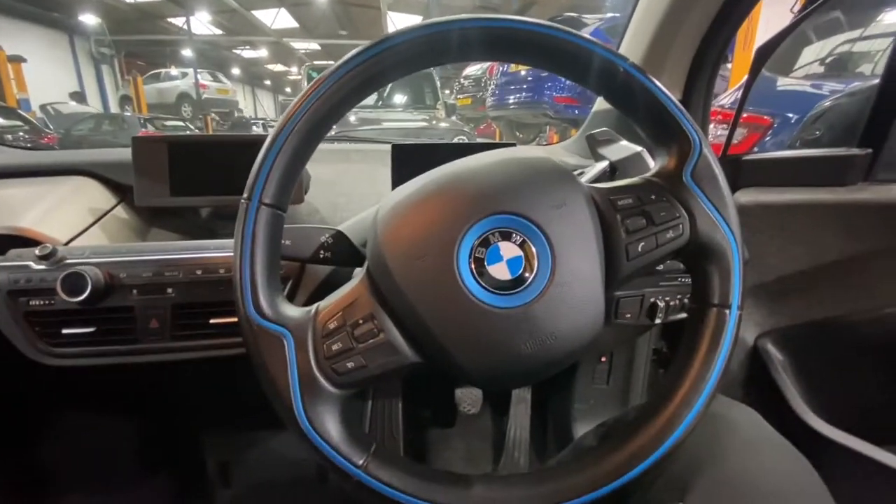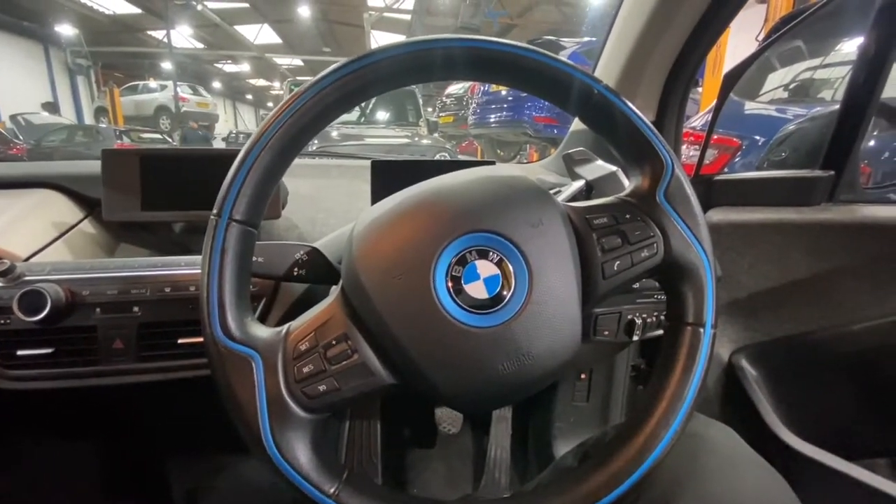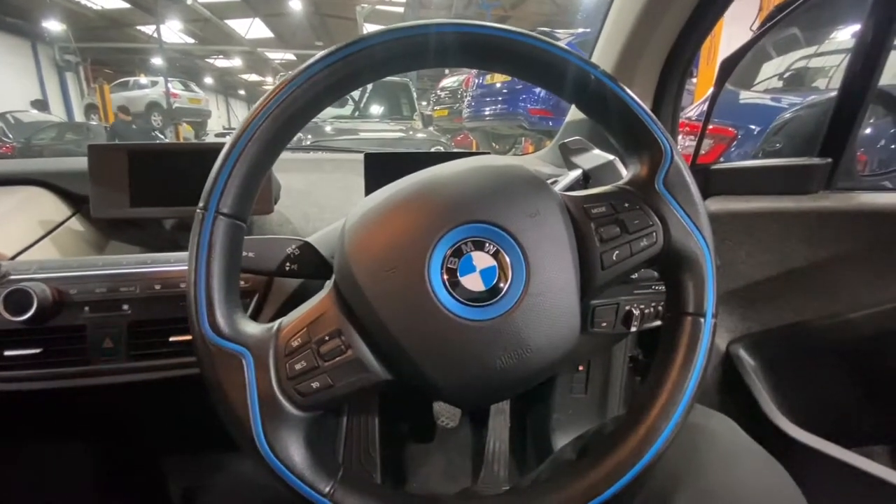Hello ladies and gentlemen and welcome back to GAM Official. Today I'm going to show you how to replace the aperture seal on the BMW i3.